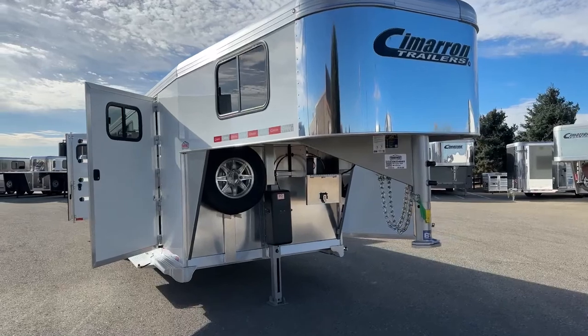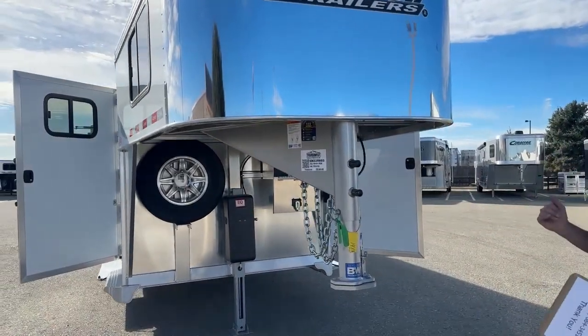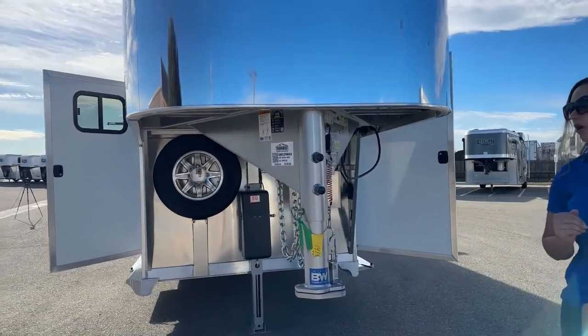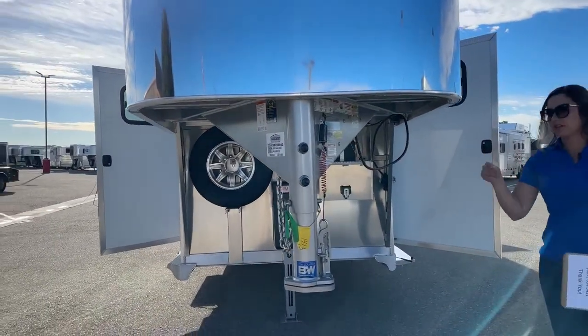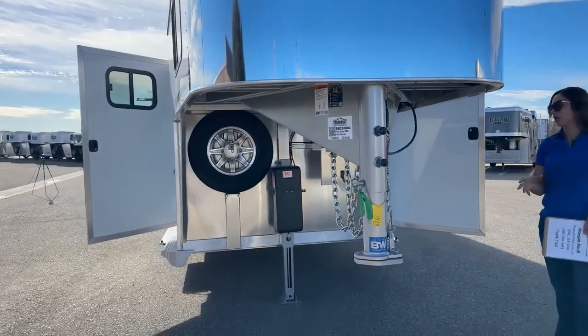Right up here on the front, we've got our adjustable coupler. This coupler moves up and down, and that way we can make sure you're sitting and riding as level as possible on the tow vehicle. And then we've got our safety chains, battery breakaway cable, and just all of our safety features right there.